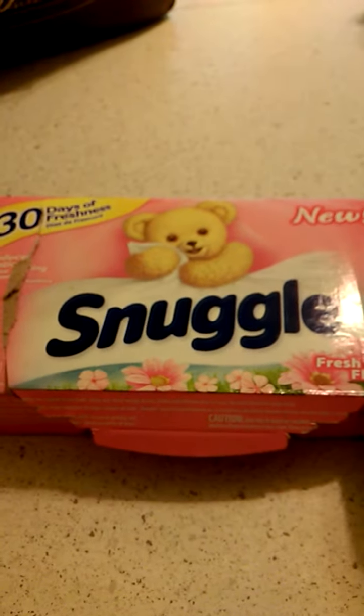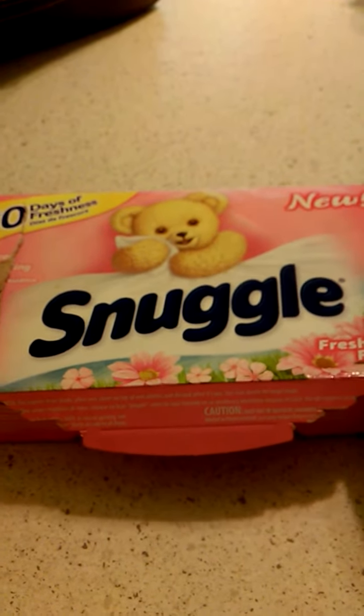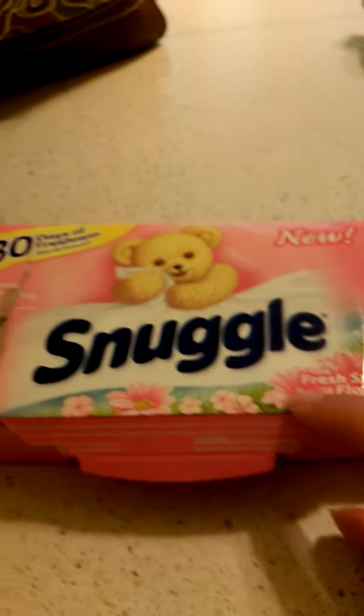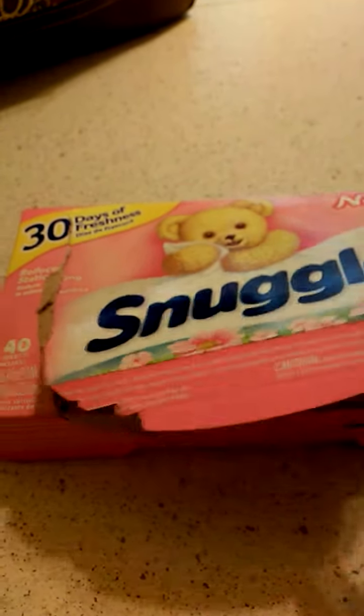This is a great product from Snuggle. It's the new Fresh Spring Flower Scent Snuggle Dryer Sheets. Basically, they're just like your regular dryer sheets. You take one, you throw it in the dryer.